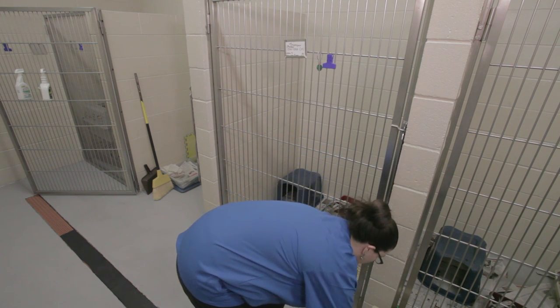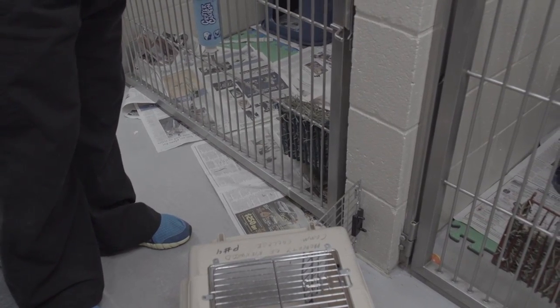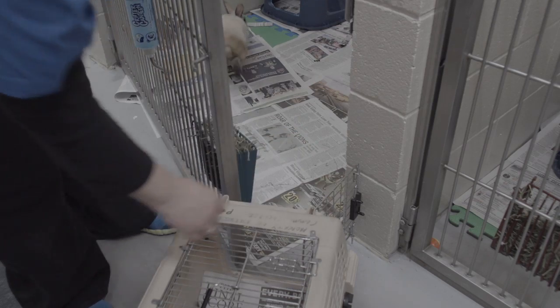Okay, so we're going to start with removing the bunny. Got a little cage here. Open the cage into the kennel there, so you can just hop on in or not.